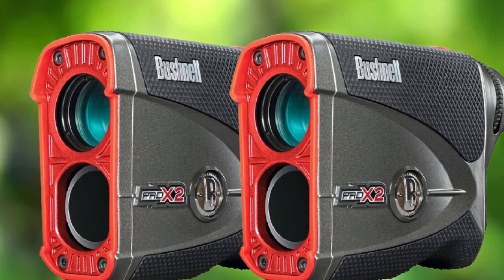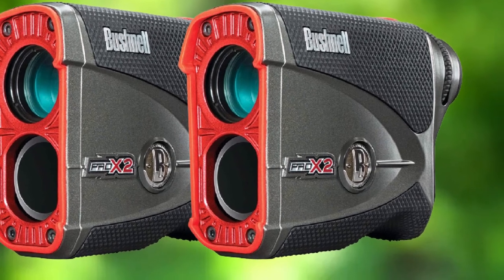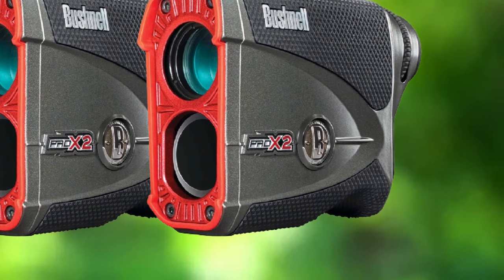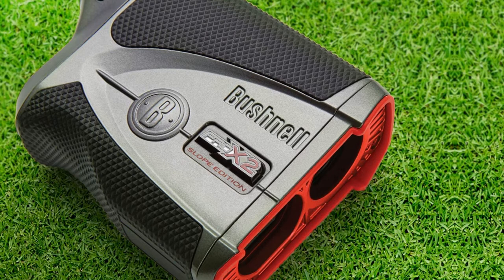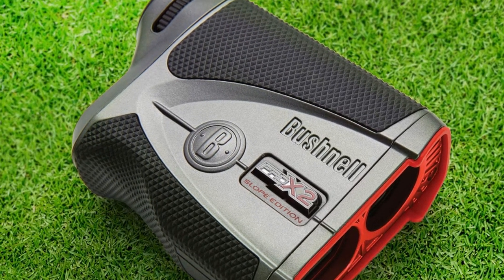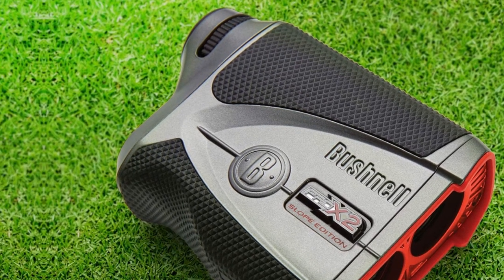Due to the second-generation laser, the range finder is capable of giving quick yardage measurements. There is a two-year warranty for the gadget. The exterior is multi-coated and totally water-resistant. It also comes with a high-quality carrying case and a 3V CR2 battery. The dimensions of the range finder are 3.3 x 1.5 x 7.68 inches.